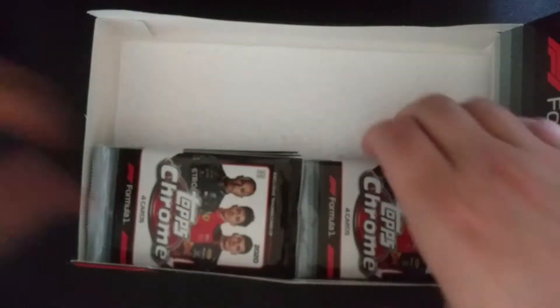This is probably the most excited I've been to open up a box of cards in a really long time.